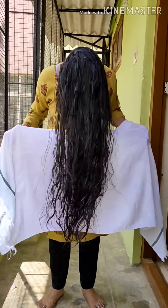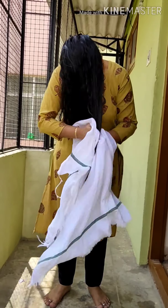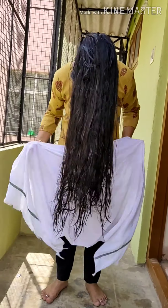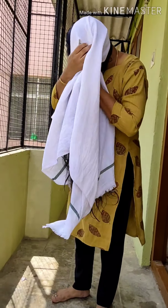Good evening! Today we are going to discuss how to handle wet hair. Many of us make this mistake in our regular life — after a head bath, we handle our hair very roughly. In villages especially, you might have seen people doing very rough handling of their hair. We have to avoid that.